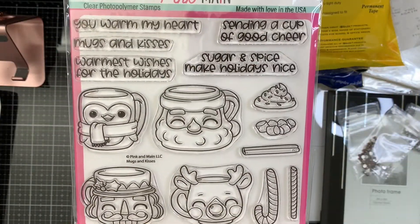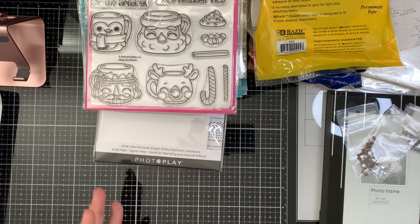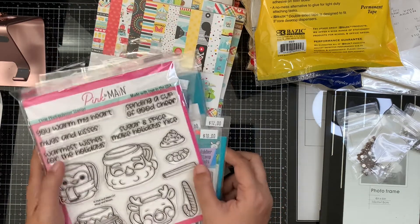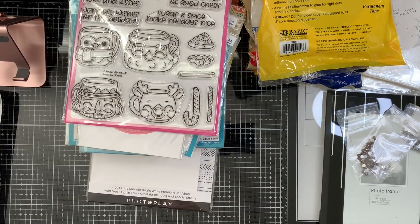That's everything I got this year and I was happy. My two kids were with me — they're under 12 so they were free. I didn't stay the whole day; the last few years I stayed all day and participated in the make-and-takes and had a lot of fun. My only problem now is finding the time to use all of this! Anyway, thank you guys for watching — I hope to see you again next time!